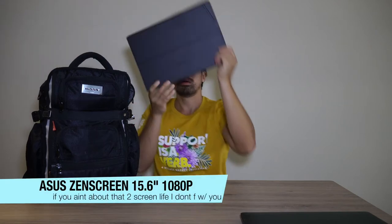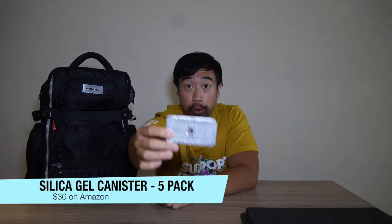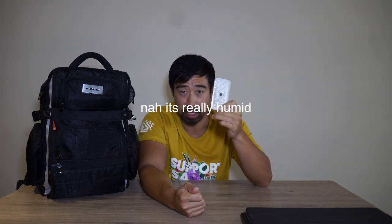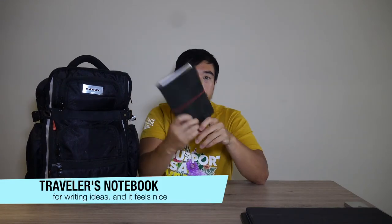Next is an Asus second screen — the Zen Screen, 15.5 inches — which allows me to work a little bit faster since I like using two screens. These little things also come in handy: silica gel packs, the same kind you get with sneakers or vitamins. They soak up humidity and are reusable. I'm filming from Tulum right now and it's really hot and humid — these have been saving my equipment. I also have a notebook to write down notes, thoughts, and journal in the morning.